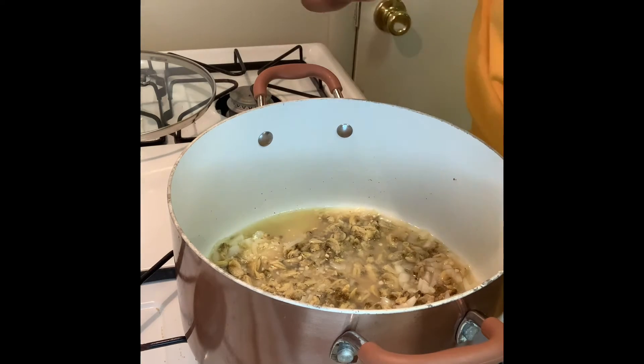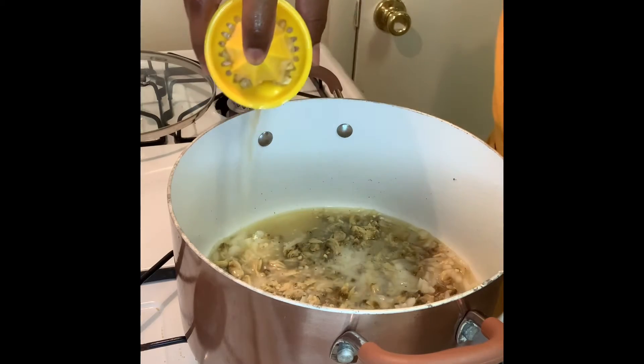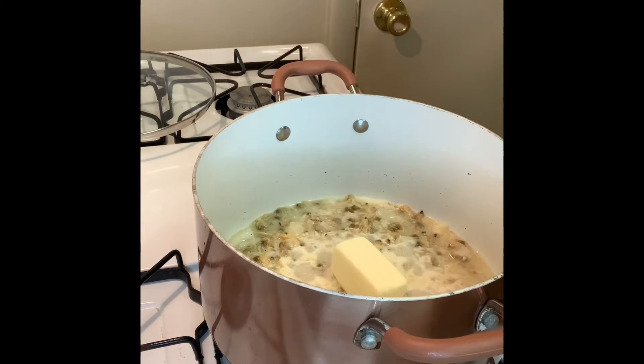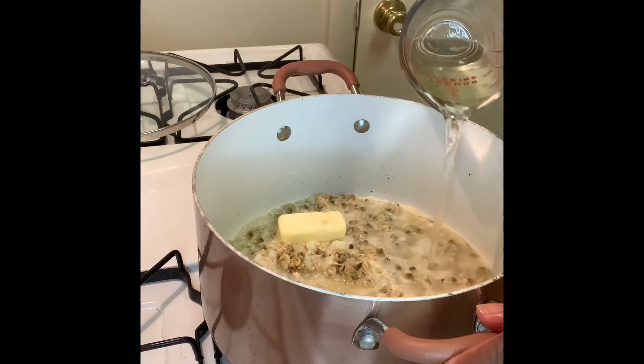Next we're adding the juice of half a lemon. Then add half a stick of butter, and then you're gonna add half a cup of any dry white wine.